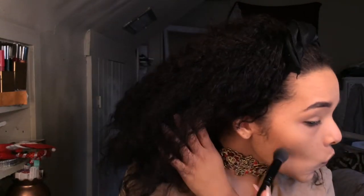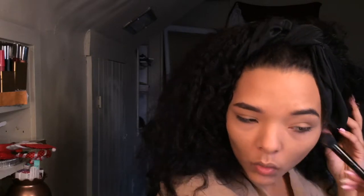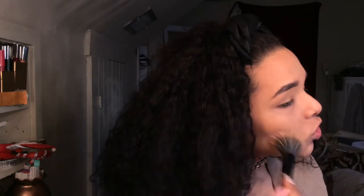Then I'm going to go back to the Elf Bronzer Palette and take the darkest shade and go just the back of my contour to deepen it up. Then I'm going to go back with my Bronzing Brush and blend it out.